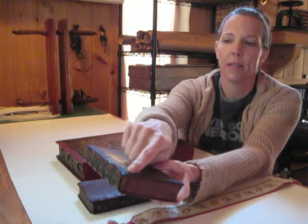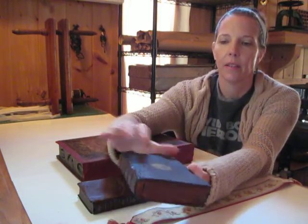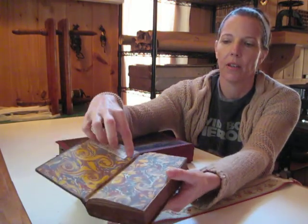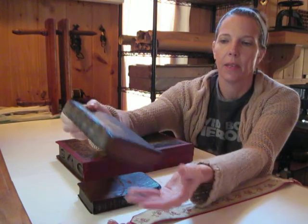But this one needed quite a bit of leather patching along the front and a little repair along this hinge. That came out nicely.